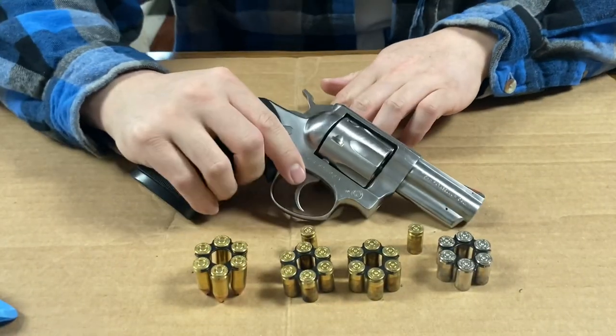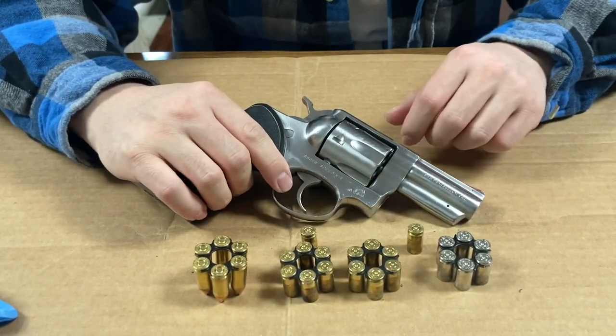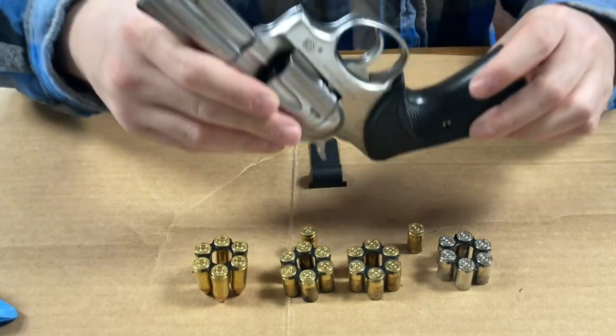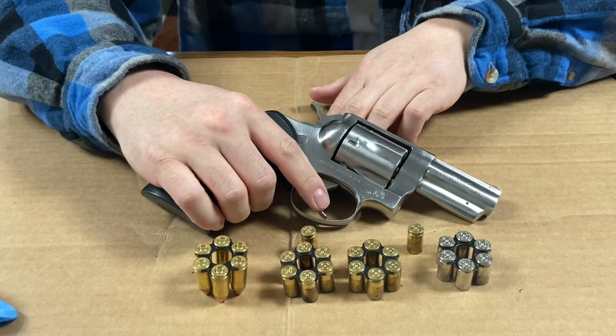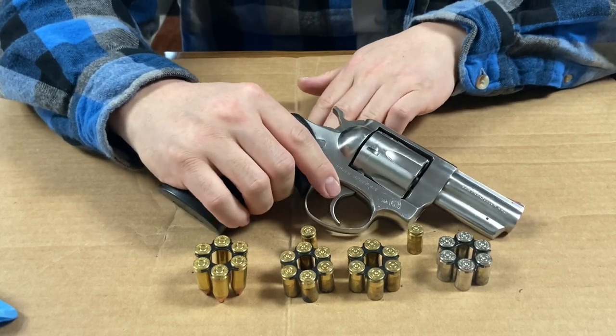This was the first drop-safe revolver. Other revolvers, if they fell and hit the hammer, might let off a round — whereas this one wouldn't.